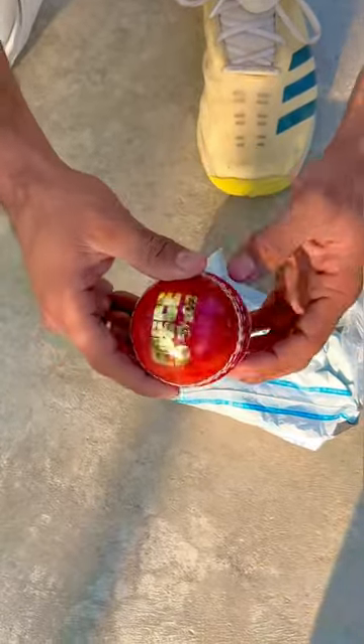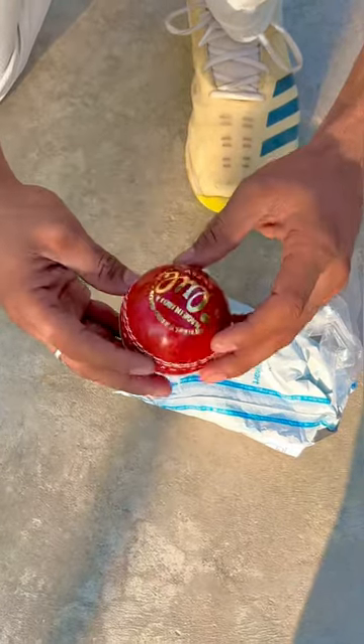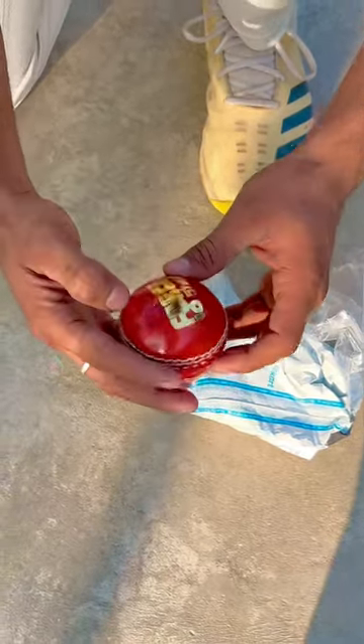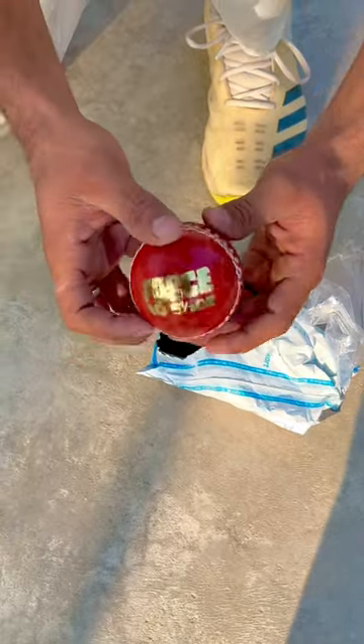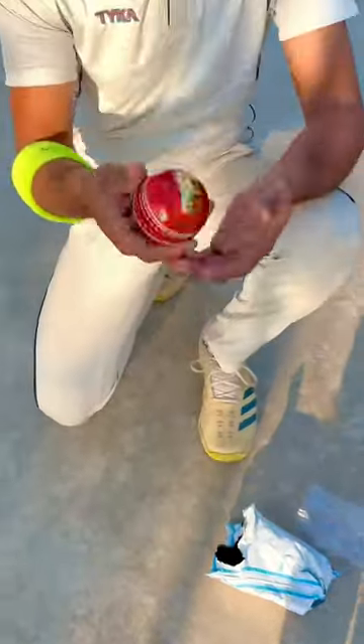This is not a real ball — this is a local ball. This appears to be a washed or low-quality product.